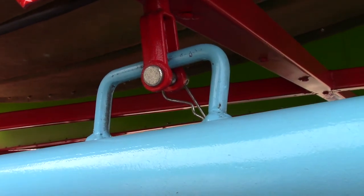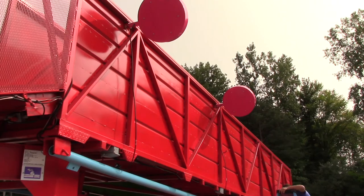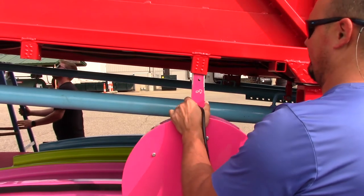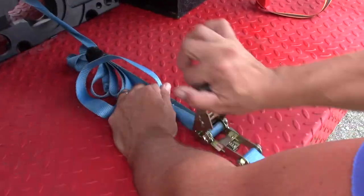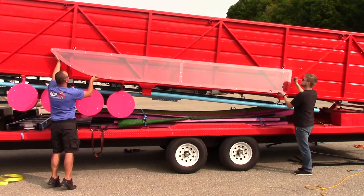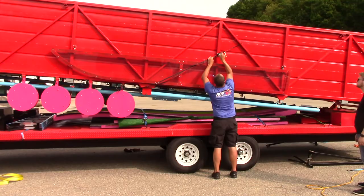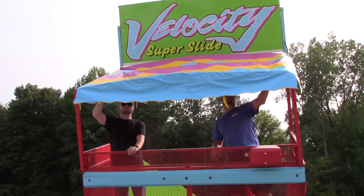Once all of the outrigger bars are secured for transport, remove all of the light fixtures and secure them to their transport brackets. These may be numbered, so make sure the fixtures are aligned to the proper number on the transport brackets. Store and secure the ladder for transport. Next, store and secure the guardrails to the side of the slide frame. Next, climb to the slide platform to disassemble the sign and canopy.